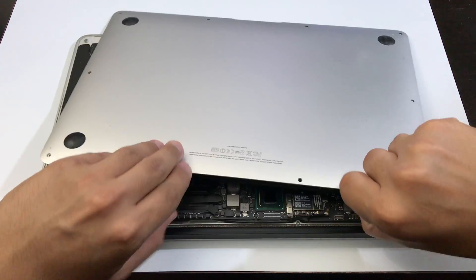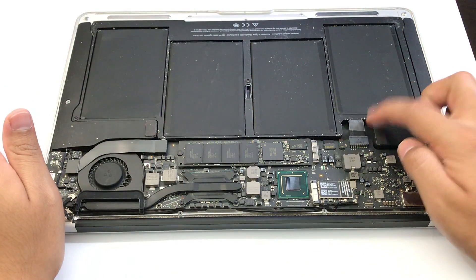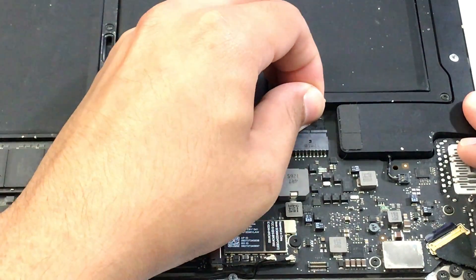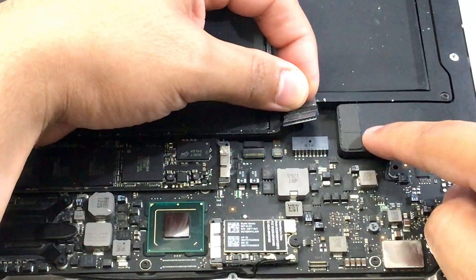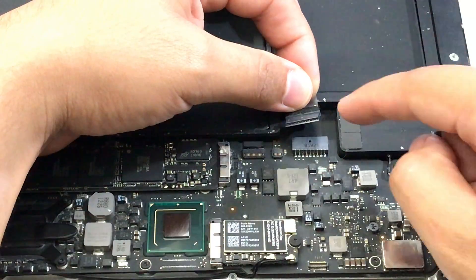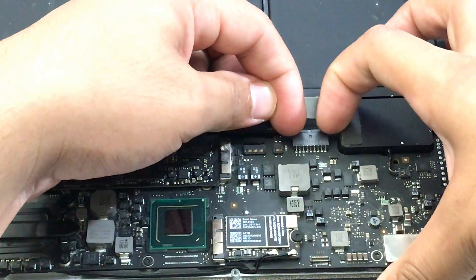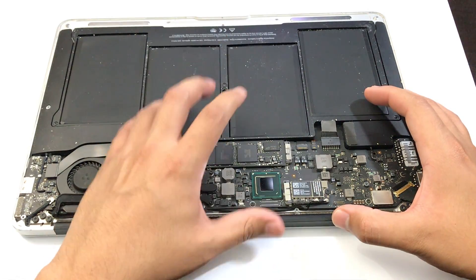The next thing you can try is disconnecting your battery connection. Lift this tab up just like this and then pull — keep pulling until everything comes off. Have it disconnected for around 30 seconds, then reconnect the battery connection by sliding it back inside the slot. That's good enough from there — try to see if your MacBook Air turns on.